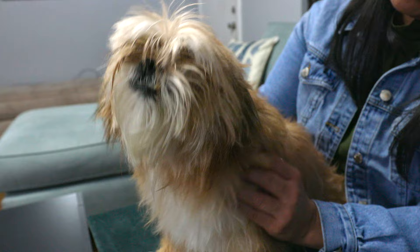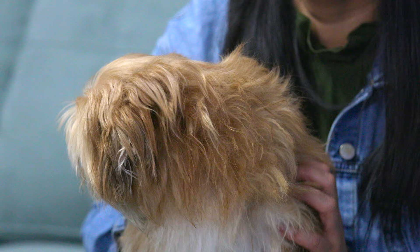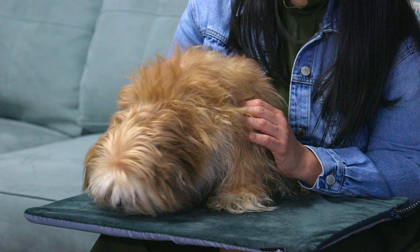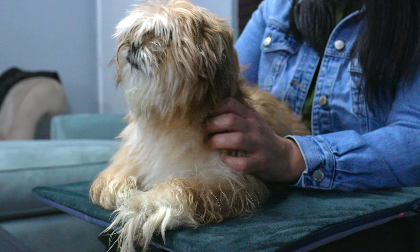We were going to test this outside, but unfortunately the weather is not cooperating — we've got some heavy rain going on right now, so it's not ideal to be filming outside. She's a little excited right now, but just the fact that she's able to sit still on it shows that she likes it, because otherwise she would be running around the room. Now she's settled down and is laying on the heating pad, and seems to enjoy it.